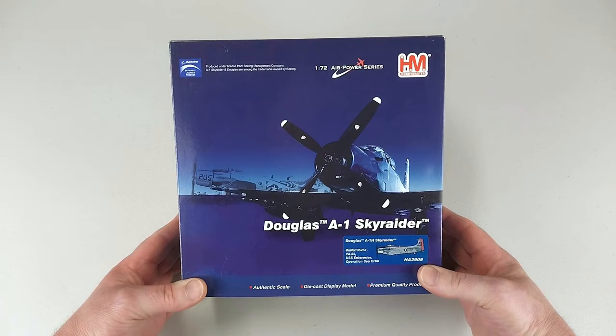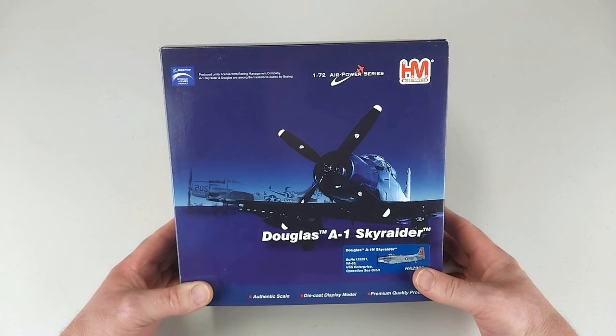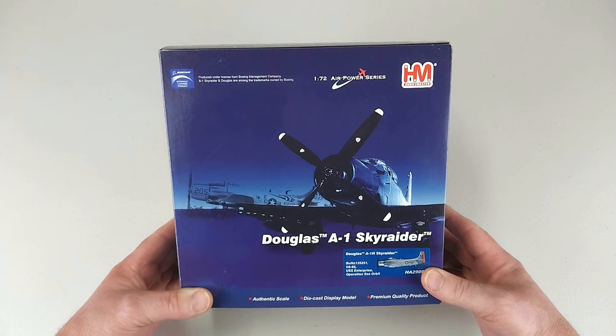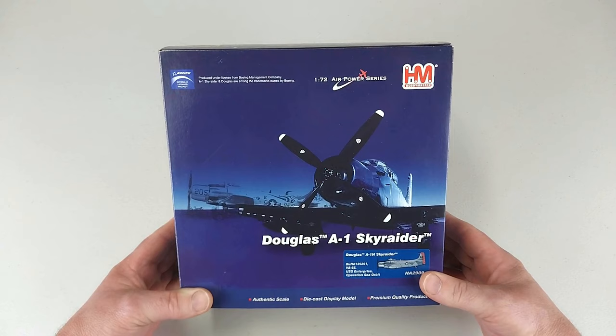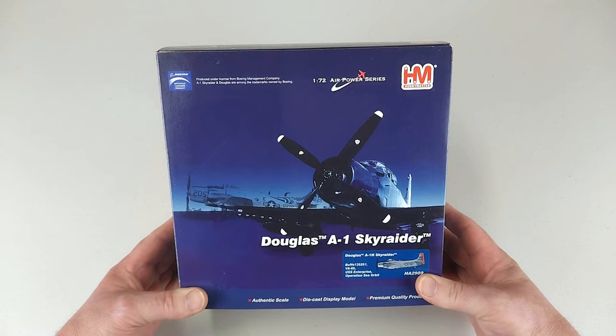In the early summer of 1964, Enterprise, Long Beach, and Bainbridge were deployed with orders to carry out Operation Sea Orbit. Welcome back to another Heavy Metal Diecast video. Today we have another one from Hobbymaster, from the 1/72 Air Power series — 1/72 scale diecast. We have a Douglas A1H Skyraider, and this particular one was aboard the USS Enterprise during Operation Sea Orbit, conducted in 1964. It was a round-the-world cruise by Task Force One, consisting of the USS Enterprise, USS Long Beach, and USS Bainbridge.